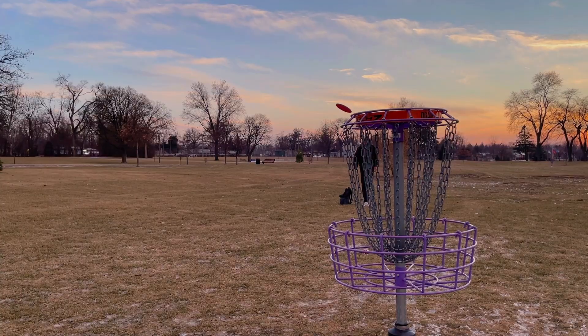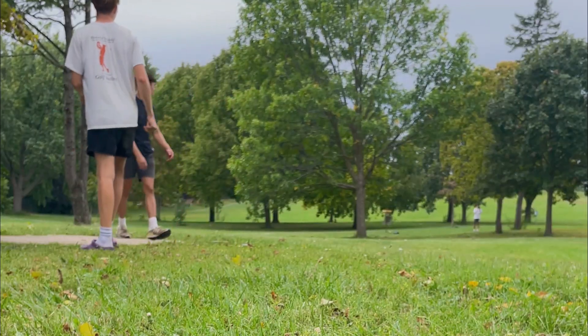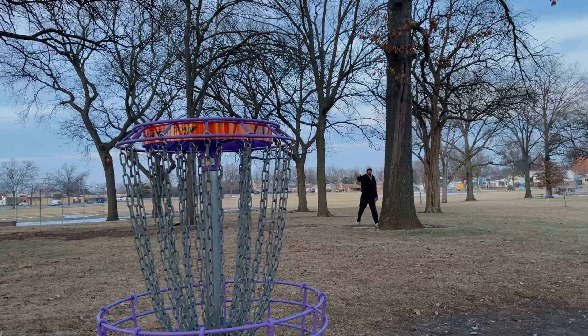Imagine being able to go out in nature with your friends, get active, and have a friendly competition. That's disc golf — easily one of the most underrated sports to play with your friends.